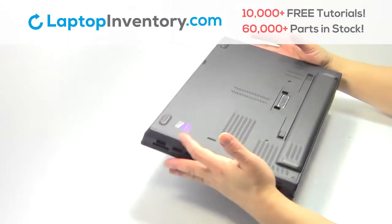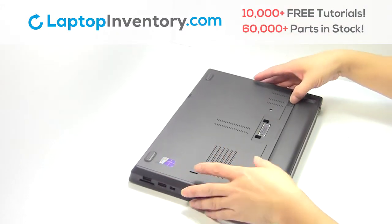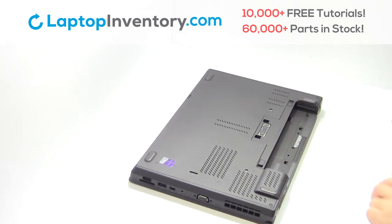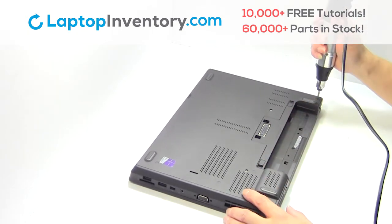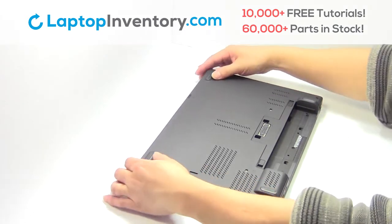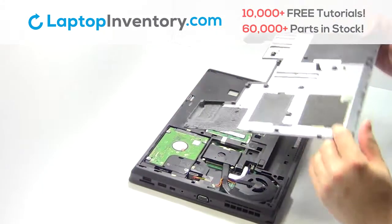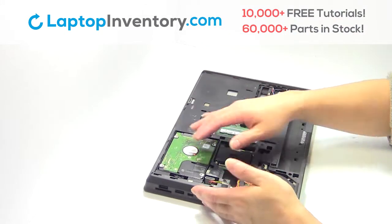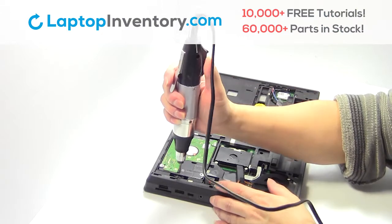Turn the laptop over, remove the laptop battery, remove the screws, remove the cover, remove the screws.